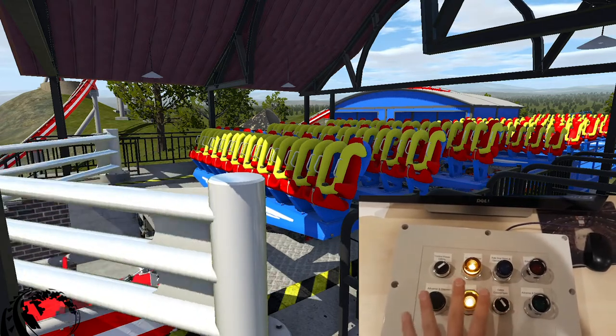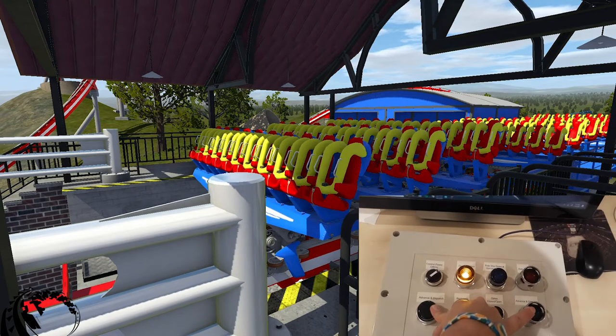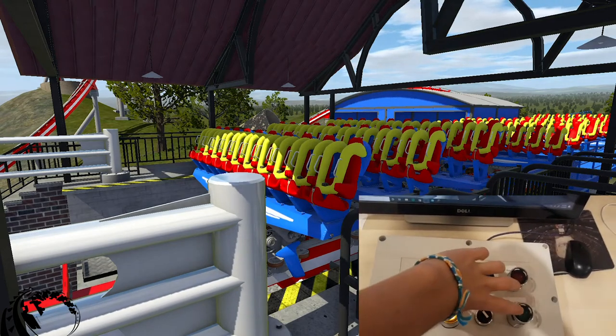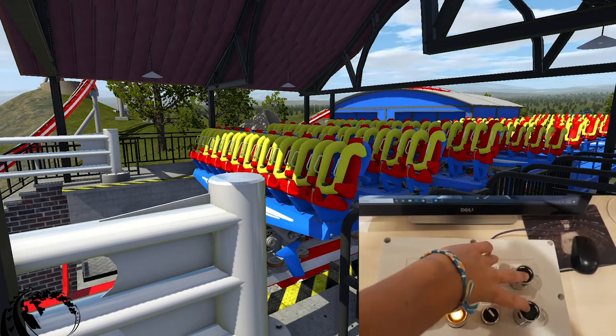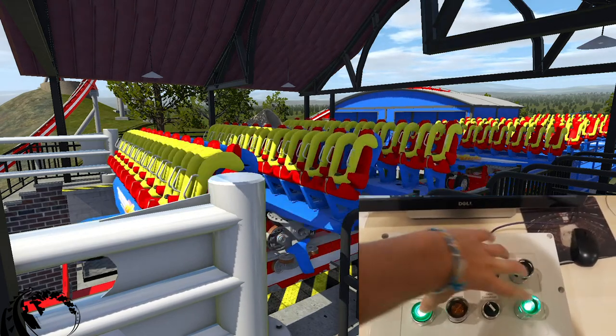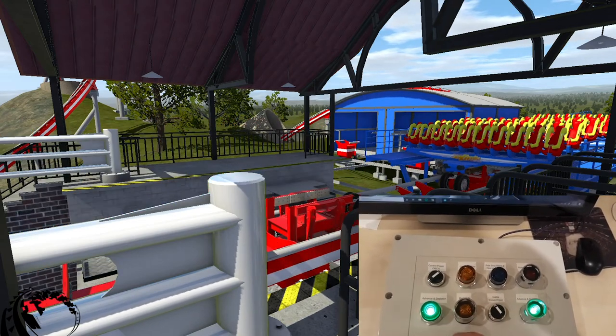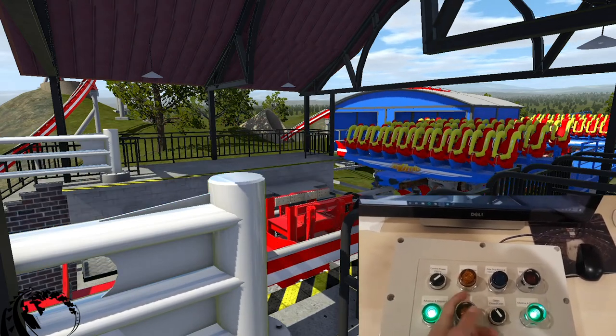The cool thing about this dispatch is that I can either choose to hold it or I can just wait until the lights go solid and then let go. Once the lights are solid I can let go and that train is out of here, or I can continue to hold them and then the next train comes in.